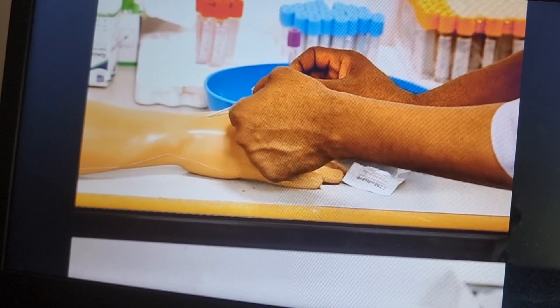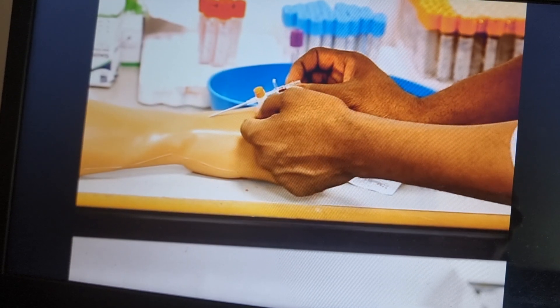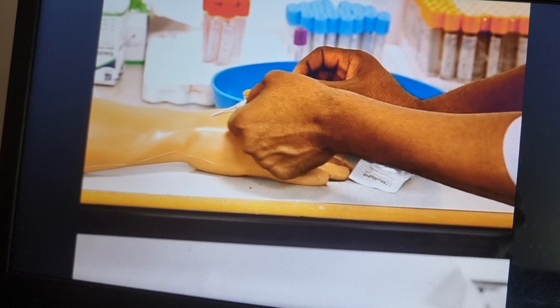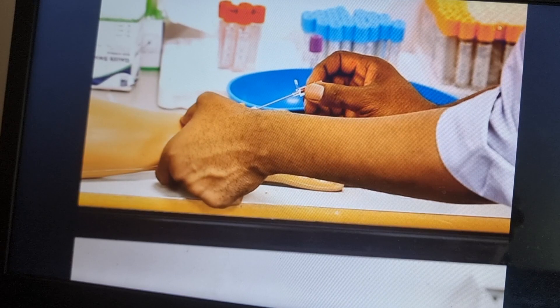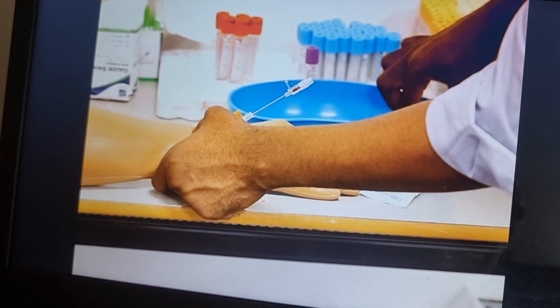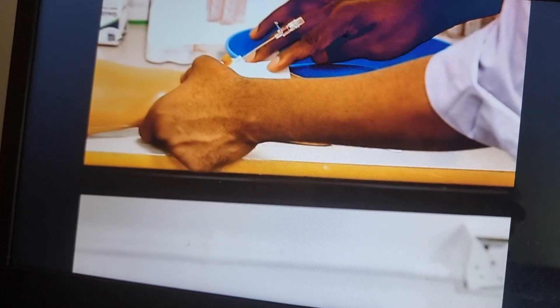What I'm going to do next is hold the needle with my dominant hand, but using the non-dominant hand I will slide the plastic of the cannula through — all the way through. Then next is to press in front of the vein which we have inserted. Press and hold so that if blood comes out, the blood will flow here.